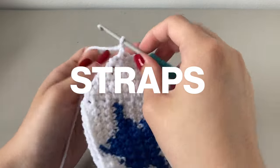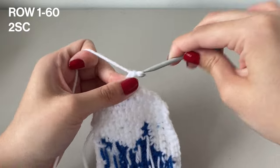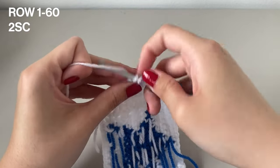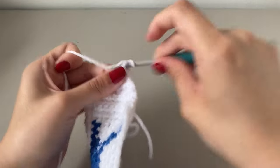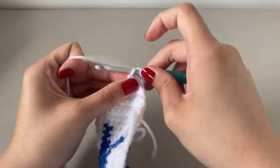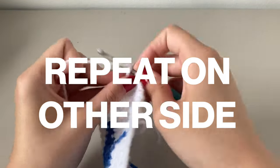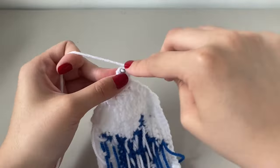Once we finish the tapering ends, all we want to do is add your straps. For your straps, it's just 2 single crochets every single row, and I did about 60 rows in total. You can do as many rows as you need, but just make sure you do a chain 1 at the end of each row so you can turn your work. Once you've completed the straps on this side, just repeat the whole tapering process on the other side of the band to make sure it's symmetrical.